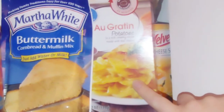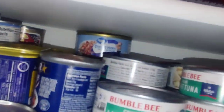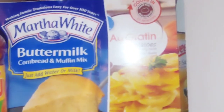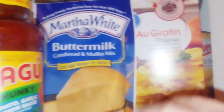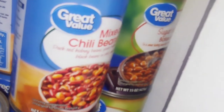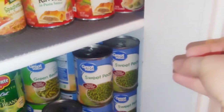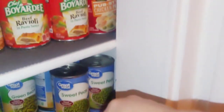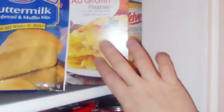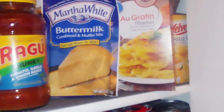Mix in the diced ham after preparing the potatoes as instructed, so it's a ham and potatoes dish. For sides, do buttermilk cornbread or whatever cornbread you have, and baked beans. You can also add a can of sweet peas as a vegetable — the baked beans, sweet peas, and ham potatoes together make a full meal.